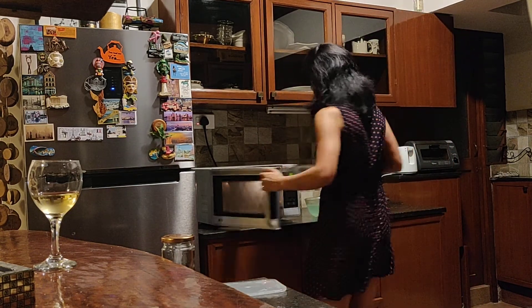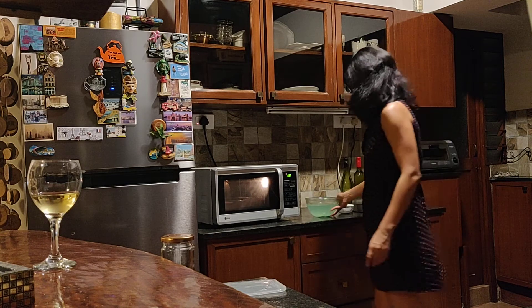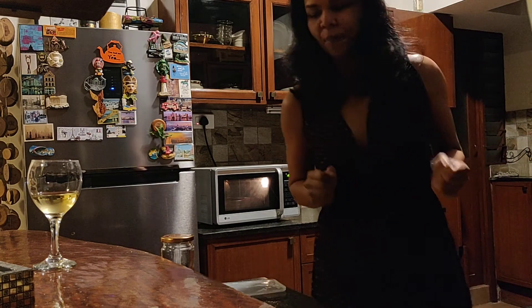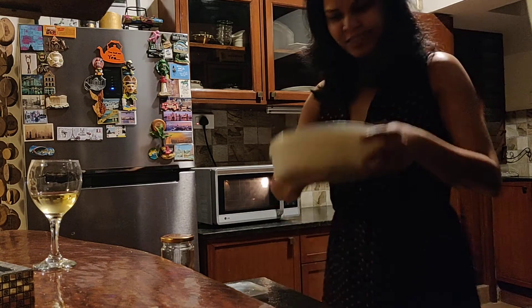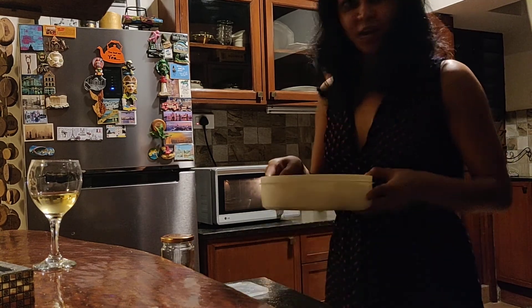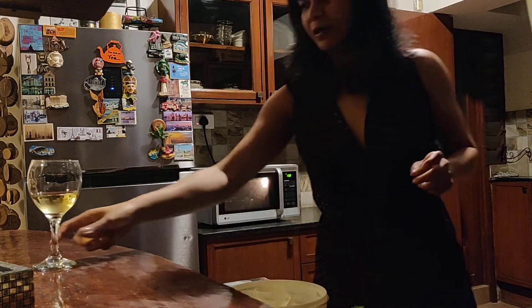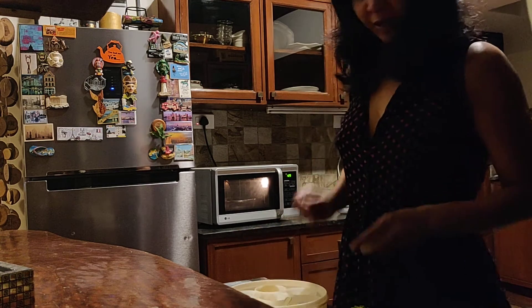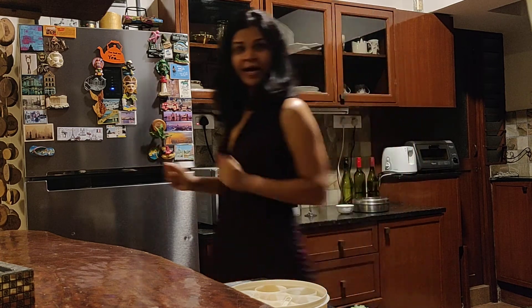The first thing that happens is this goes in the microwave for about two minutes, to heat up the oil. While that is happening, I'm gonna get my mustard seeds out because that's what we need to pop in there after two minutes. That's my spice box. Still a minute and a half left - I guess I can make my salad.